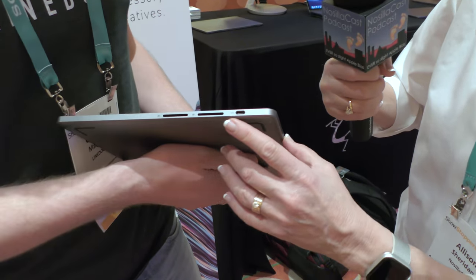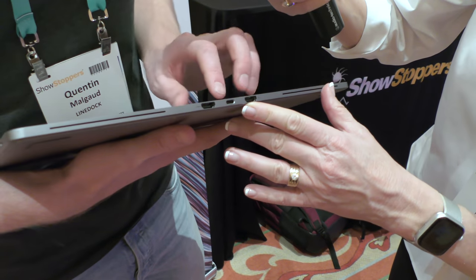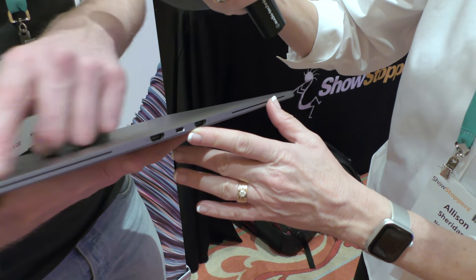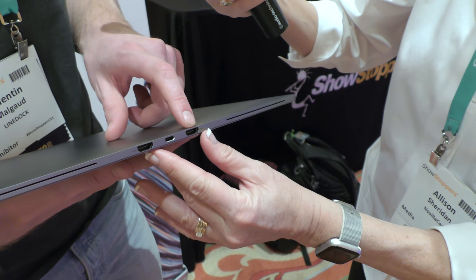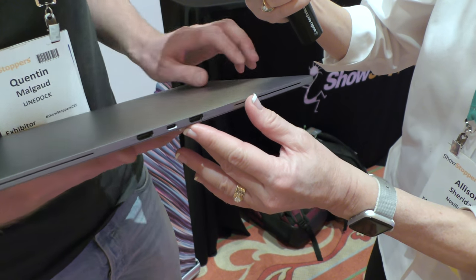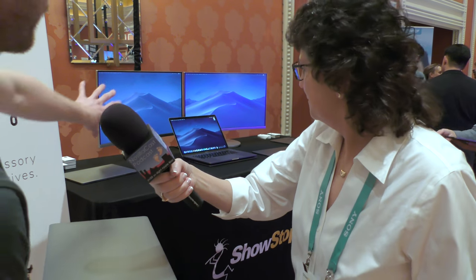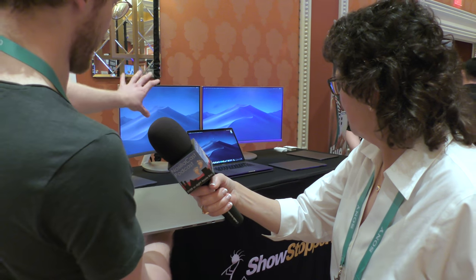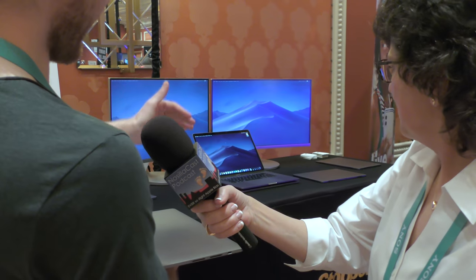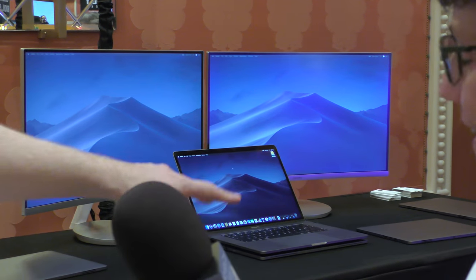We still have fanless passive cooling, no noise. And we've shifted the video output to the back and added a second one, so now we have dual HDMI output. That allows for the sleekest setup you could imagine — two monitors, a dual-monitor setup with a MacBook and a LineDock, with all the cables hidden in the back.